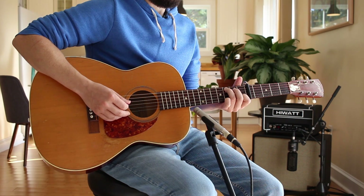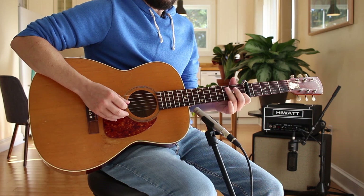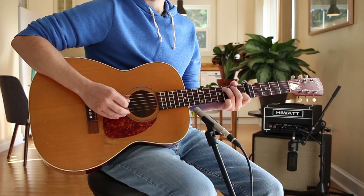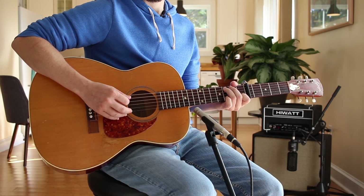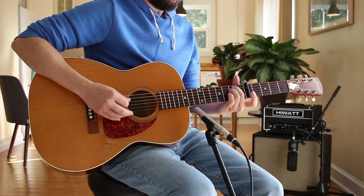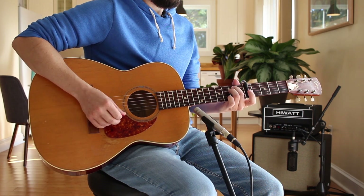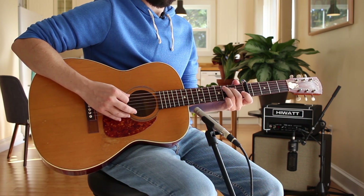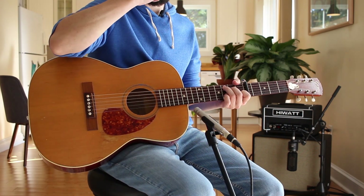I'm thinking C, but getting that back beat zero and one there — there's our first bar. Now I may arpeggiate if I'm feeling like a fancy boy. I grab an E minor and my back beat is now up here. The principle is that the melody is on the low side with Carter style stuff, as opposed to the high side, which is a fun backwards way to do arrangements.